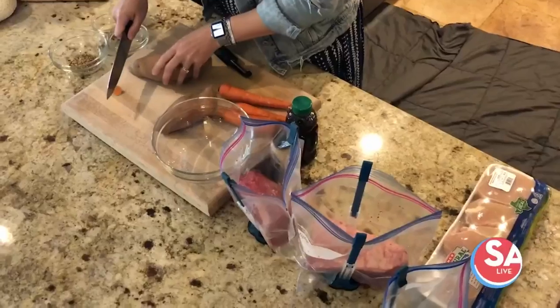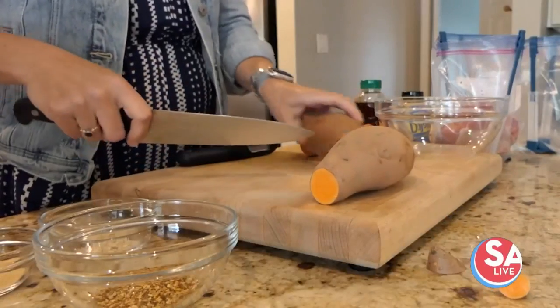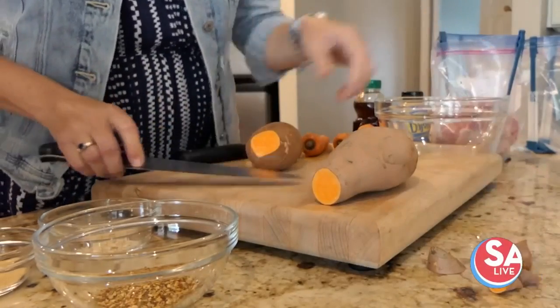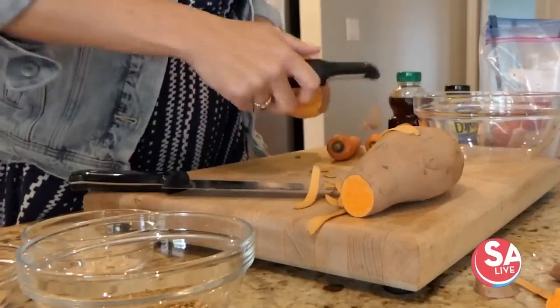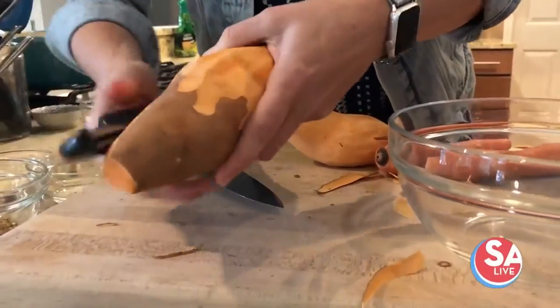Next in our ingredient prep, we're going to peel and quarter these sweet potatoes. After that we'll do the same with the carrots — peel them. Definitely do not peel these into your sink, because potato peels in the sink is not a good combination; they will get in a big fight with your disposal.